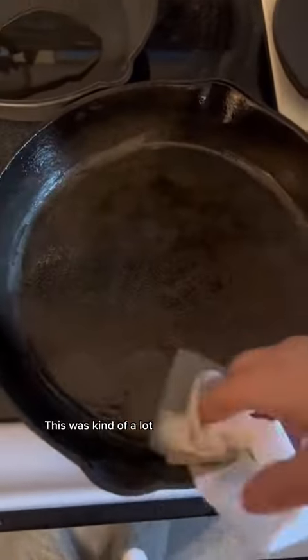I'm going to season them with some vegetable oil. I did three coats and did a little bit less on the other two coats. This was kind of a lot.